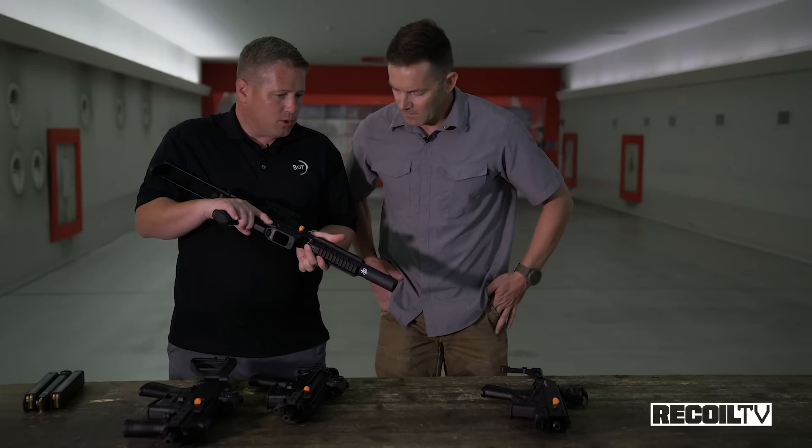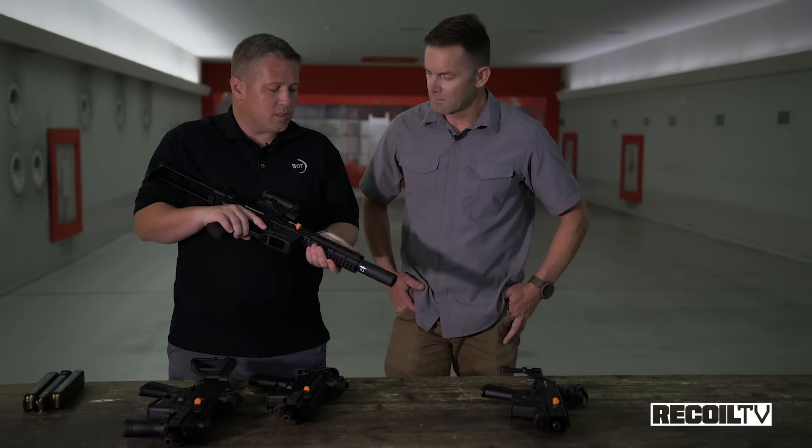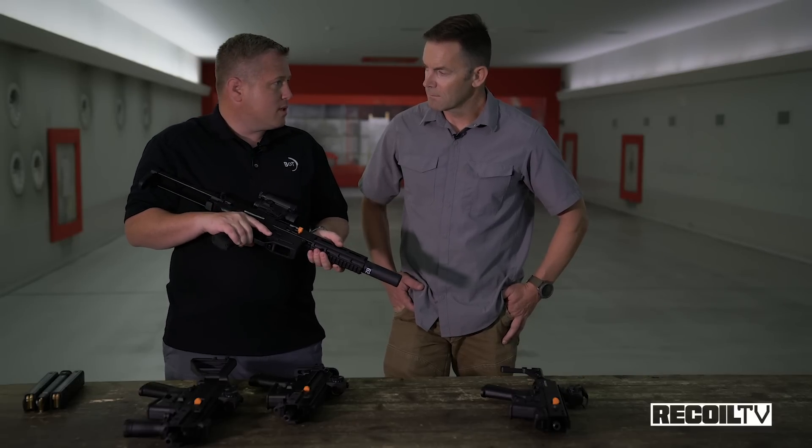There's a screw on the top and bottom of almost every single one — take those off and swap the front end. We sell the kits and tools to remove the front ends along with instructions. The first one we released was the SD, which works just like an MP5 SD — it has a ported barrel and the suppressor reflexes over the top of it, making pretty much any 9mm ball ammunition subsonic.